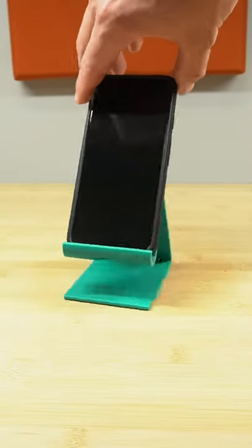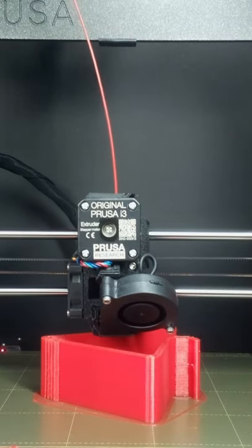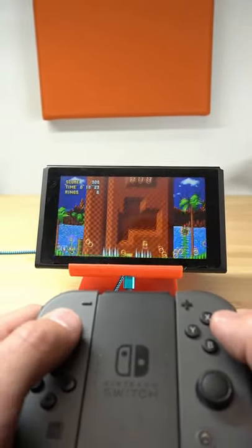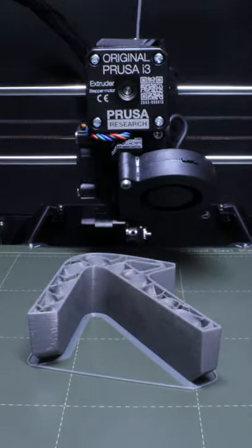So check this out, you guys told me to 3D print a phone stand, so I did. Then you told me to make it bigger so we could put a Nintendo Switch on it, which worked out really, really well too. But then there were a lot of comments telling me to make a controller stand, so we printed one up.